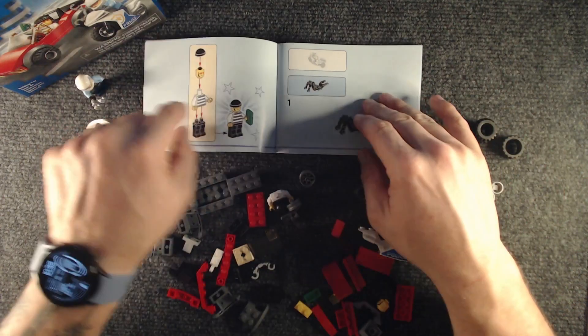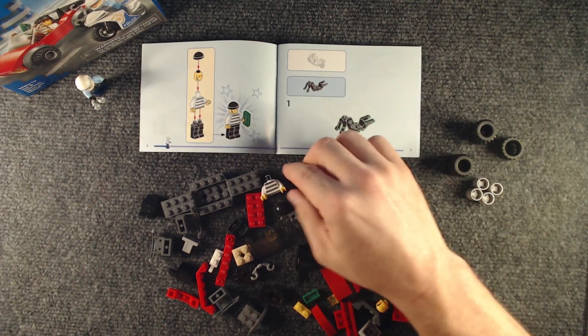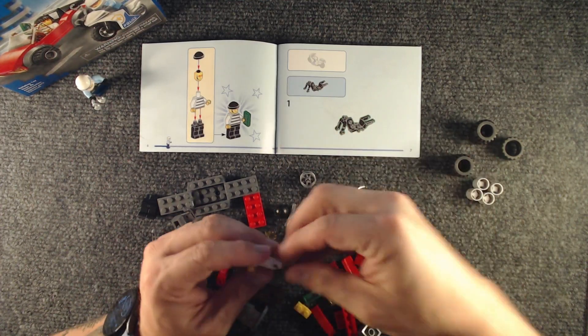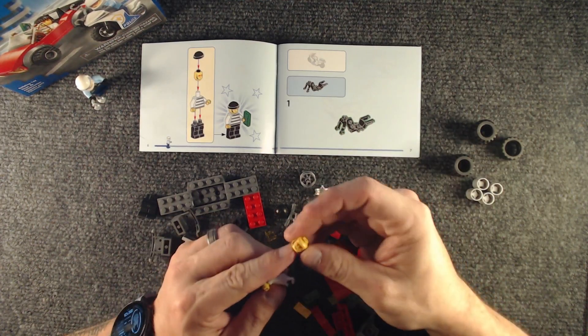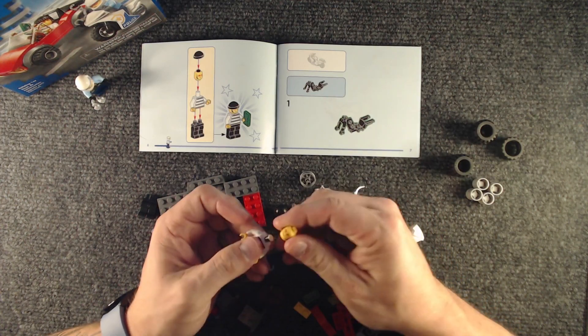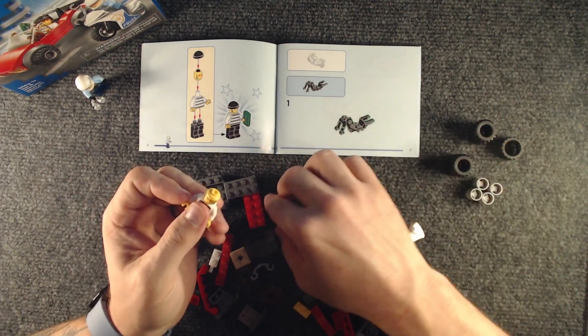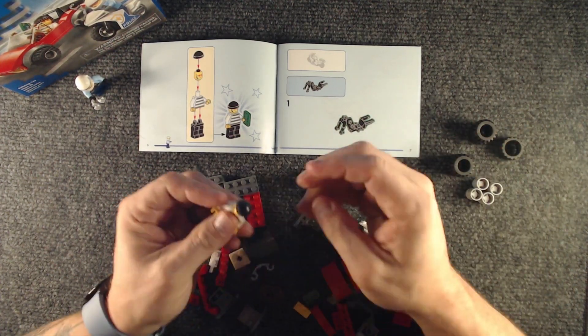Next page, we have our bank robber. Where's his head? Okay, we got the — again, we only have one option. Just the sunglass version. And that — like that.